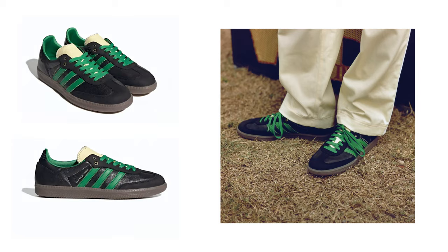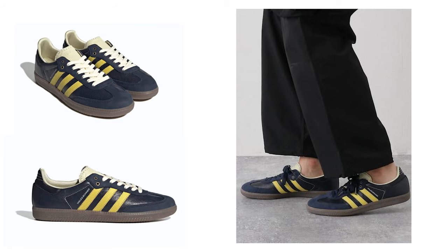Wales has also collaborated with Adidas in the past in other silhouettes such as the Japan and recently the Country. Also, numerous iterations of Sambas were designed by Wales Bonner in the past.